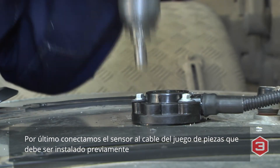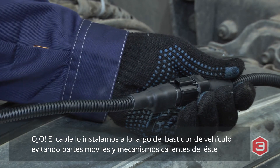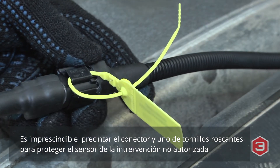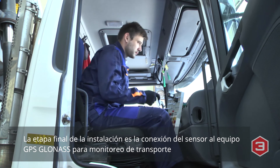Then plug in the sensor to a wire harness laid beforehand. Escort specialists recommend avoiding hot and moving parts of the vehicle when you lay the cable along the car frame. Seal the plug and one of the screws to protect the sensor from unauthorized access. The final step is to connect the sensor to the GPS/GLONASS transport tracking system.